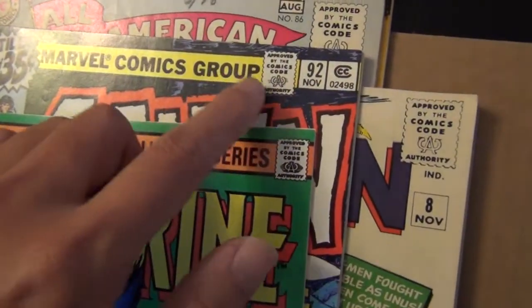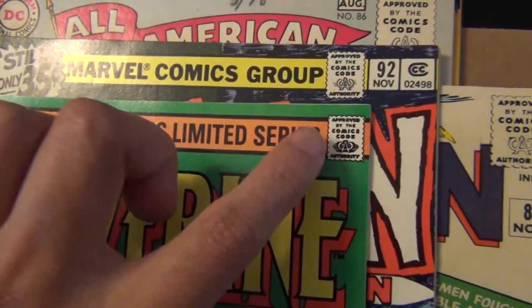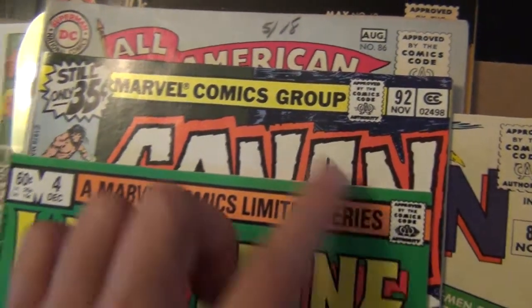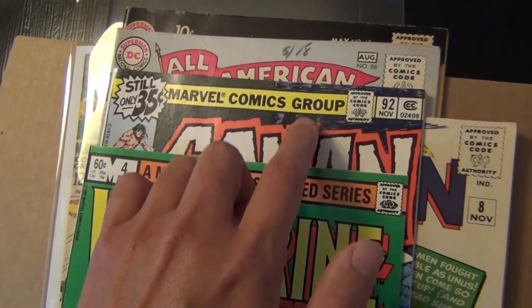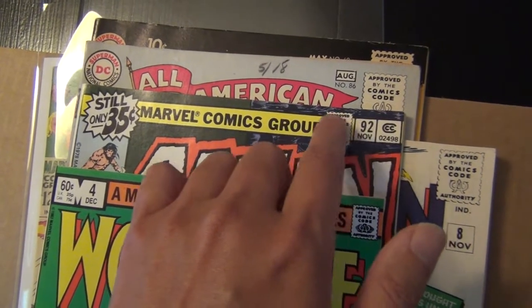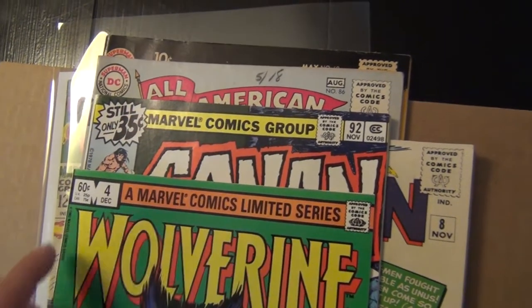So right here you have a bronze book. From copper to bronze, it shrinks a little bit. So for me, when I look at late-70s books, early-80s, even mid-70s, I then look at the top part of the barcode here as half an inch — compared to the half an inch here for the copper books.